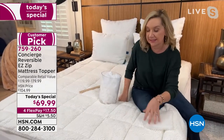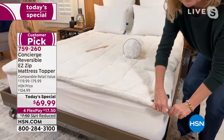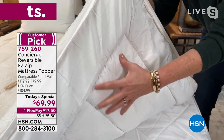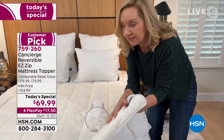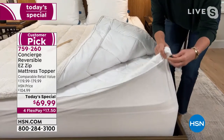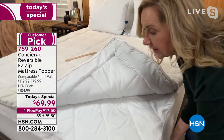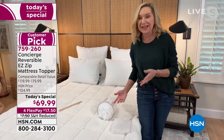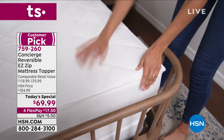By adding the zip-off, you can really get this home and not have to worry about dry cleaning it — you can zip that topper portion off. All of that fill is evenly distributed. What you have is a mattress topper — these you could spend $69.95 just for this part — and a mattress pad with Comfort Dry on top and bottom. Nobody else has this combination. It's exclusive only here at HSN, and that's why I get passionate about these.